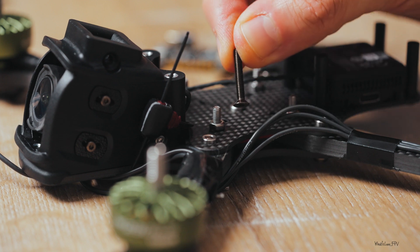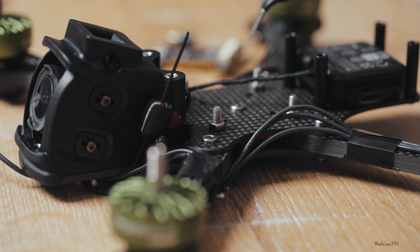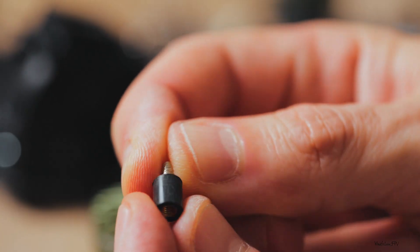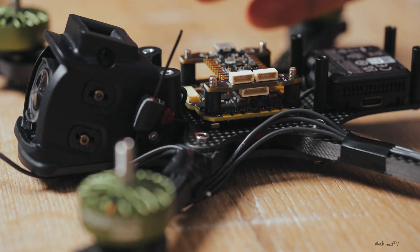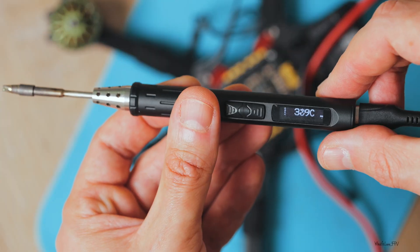Speaking of the stack, have a look. I'm not using the long screws that come with the frame. Instead, I'm following the manufacturer's advice for this specific electronics combo — shorter screws. ESC goes first, then soft dampers, and the flight controller on top. I've assembled it here to show you, and now I'll take the FC off and we'll get back to it later.